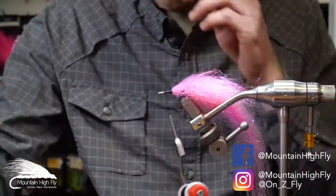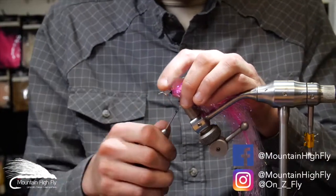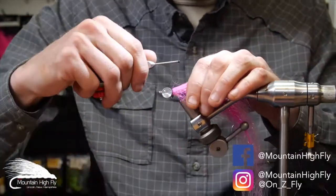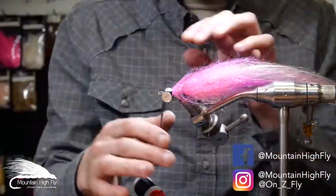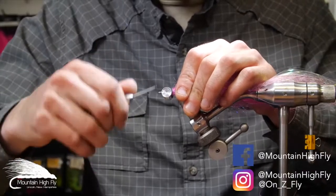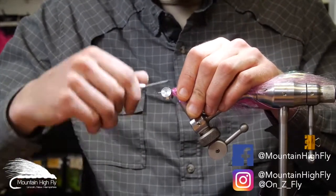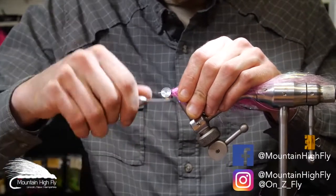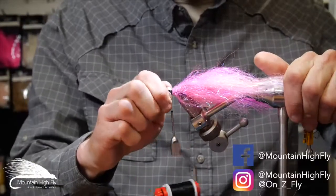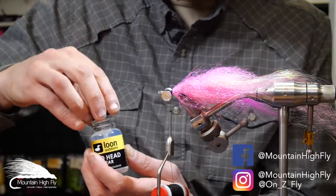Now we'll put the eyes on — these are CI aluminum, the XL size. Start on top, do some thread wraps, then spin them to the bottom. That makes sure the hook rides properly — you don't want them on top. They're aluminum so not super heavy, but they give just enough weight for a little bit of drop on the pause. When things seem to die, the fly really moves and looks like a dying baitfish on the pause.